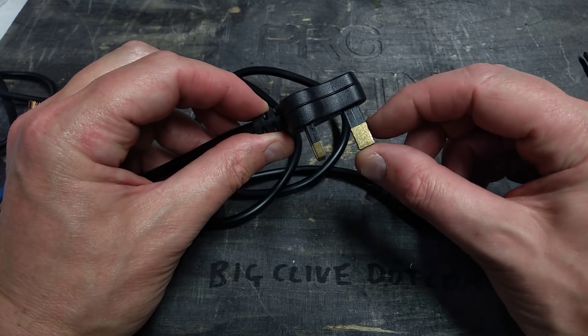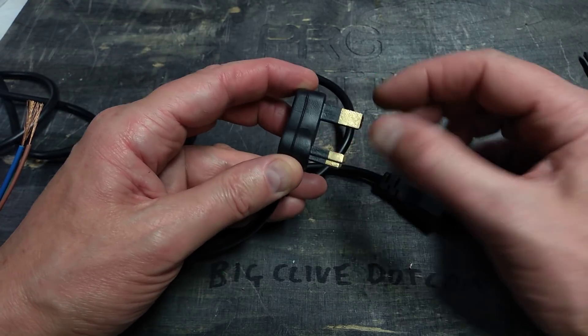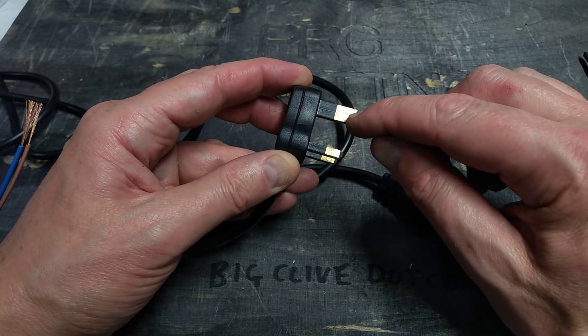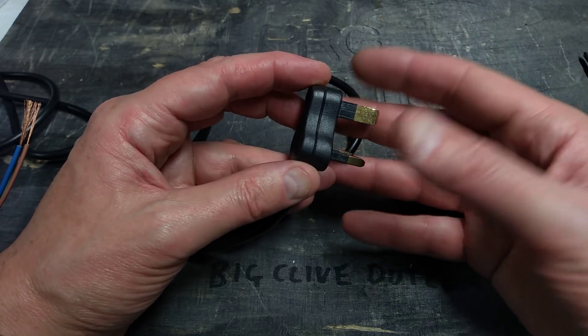The first one is that the earth pin is sleeved. The earth pin should not be sleeved. If you put this into a standard socket the first connection is the earth, and as you push it in it will end up in the sleeve section, which means that the appliance won't be earthed.